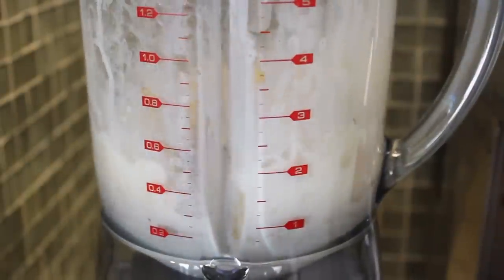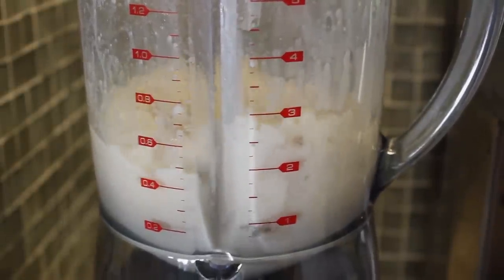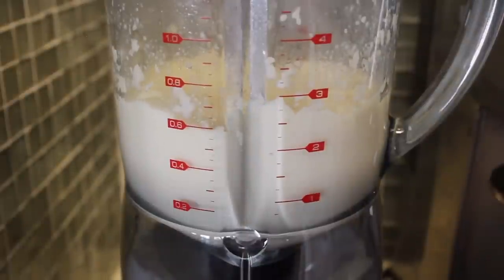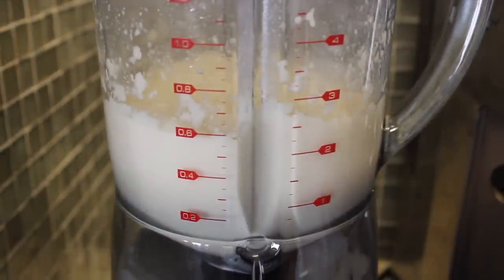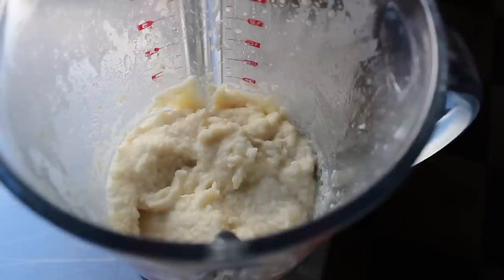You might have to pulse on and off to get it started, and you may have to stop a couple times and scrape it down and mix it up with a spatula. You can also add a little more cream or milk if you want. And this move right here, where I shake the blender while it's running — we'll put that under the do not try this at home category. I didn't read the manual, but I'm assuming that's not recommended. But one way or another, you're going to puree this smooth, and it should look something like that.